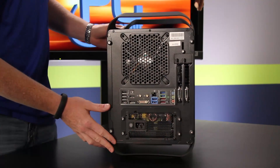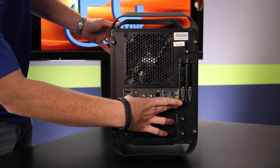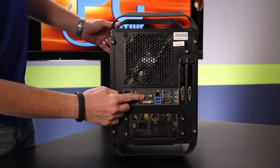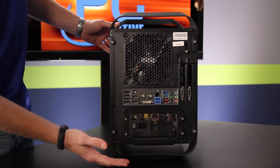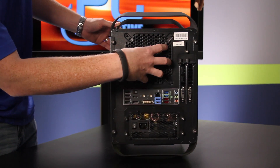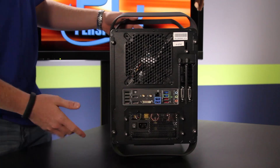Looking at the back panel you'll see how all the hardware is mounted. There's a Mini ITX motherboard — this is an ASUS P8Z77i, a really high-end board. You've got Wi-Fi included, lots of USB 3.0, and all the features that come with that motherboard. The power supply is bottom-mounted, and there's a big fan that blows across the CPU heatsink.